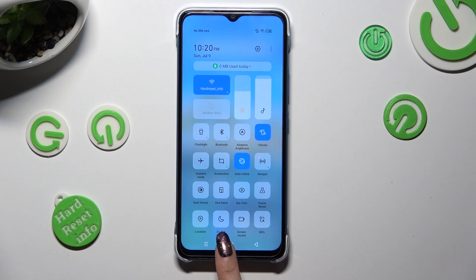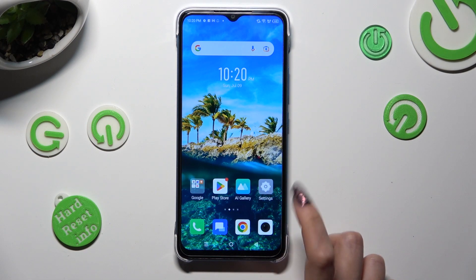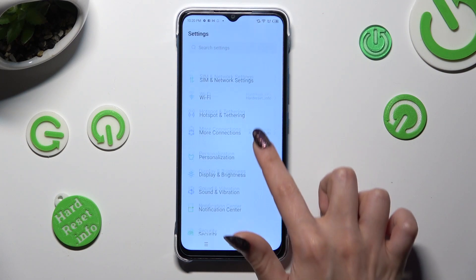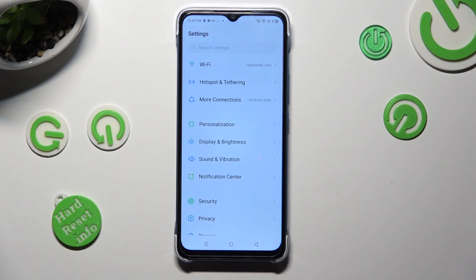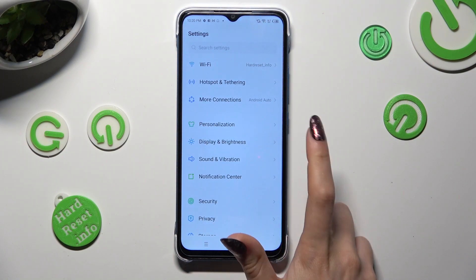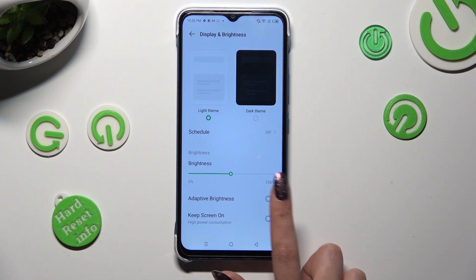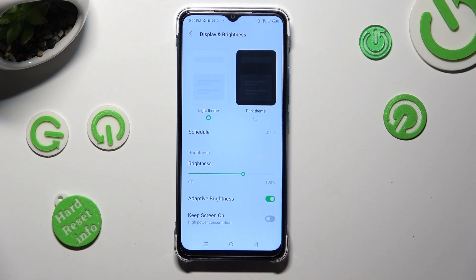If you want to, you can also just go into Settings, scroll down just a bit, tap on Display and Brightness, and click on the switcher next to adaptive brightness to turn it on or off.